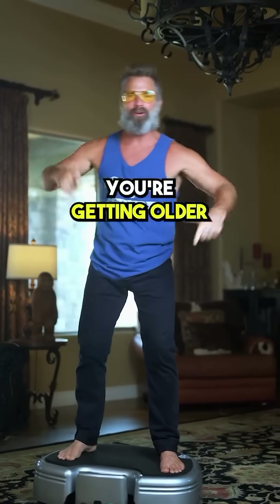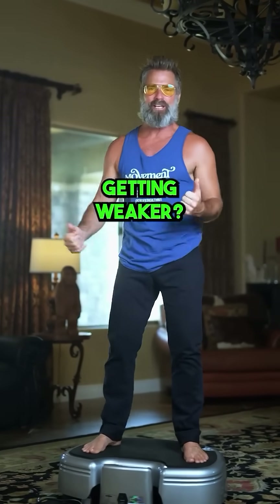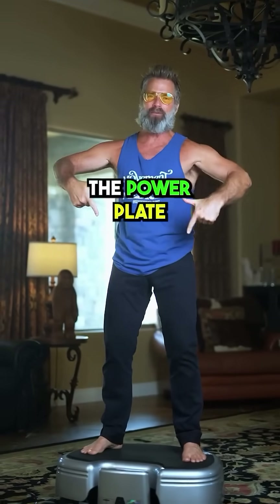Ladies and gentlemen, you're getting older. Are your bones getting weaker? Here I have the Power Plate.